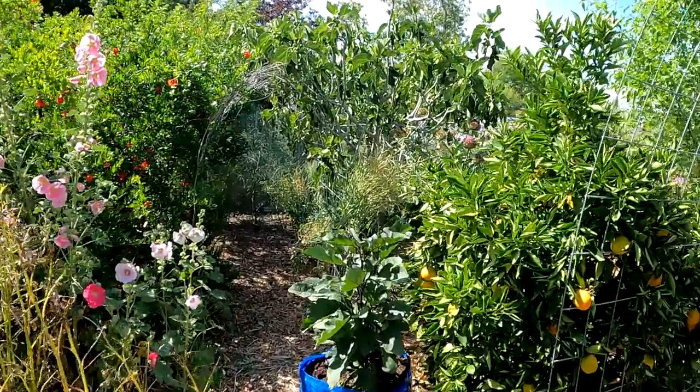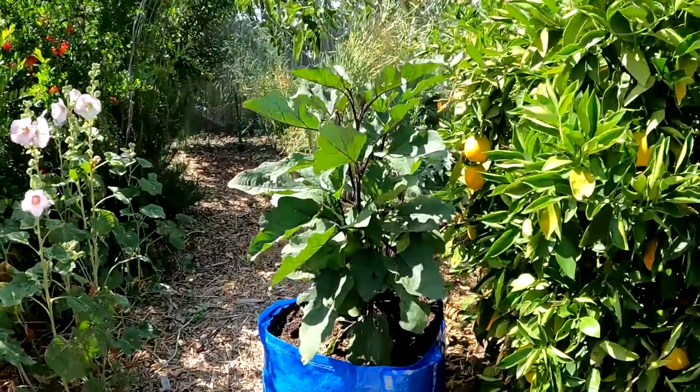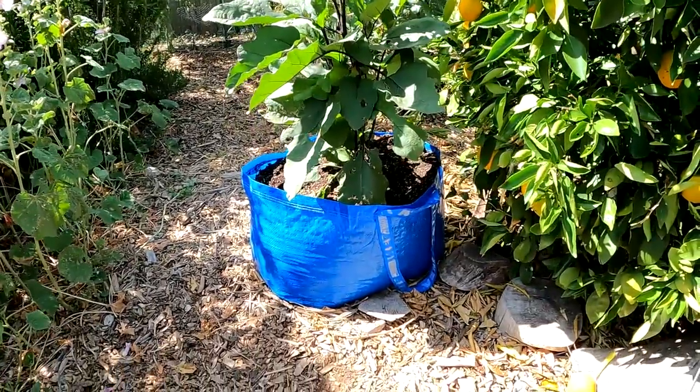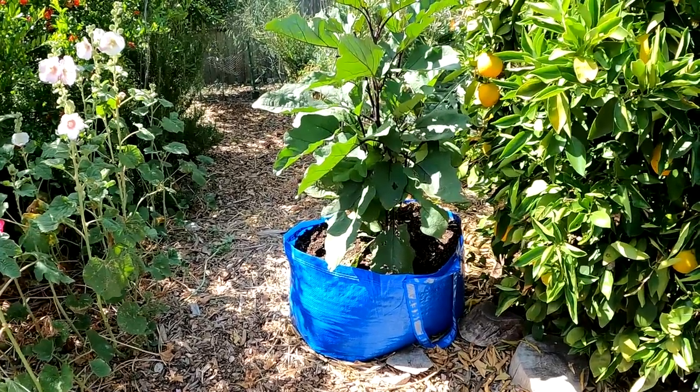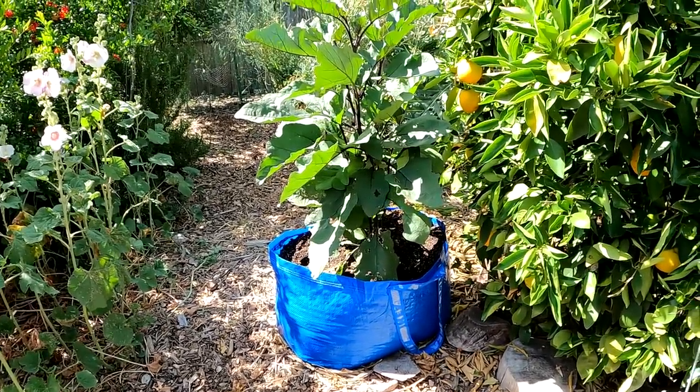Hello and welcome back my friends. Today we're going to be taking a closer look at these big blue IKEA Frakta bags as a means of growing more food at home on the cheap. Stay tuned, you're not going to want to miss this.